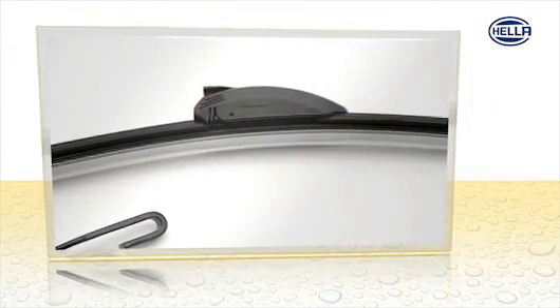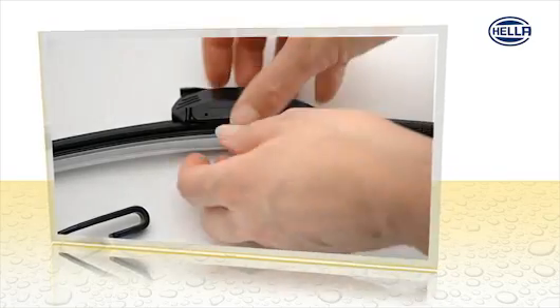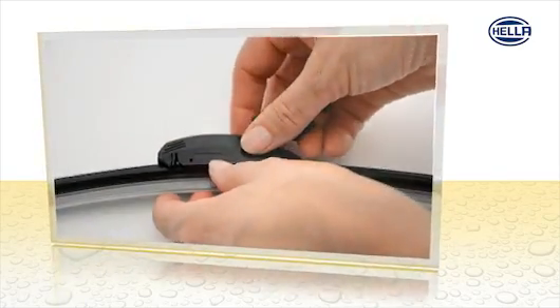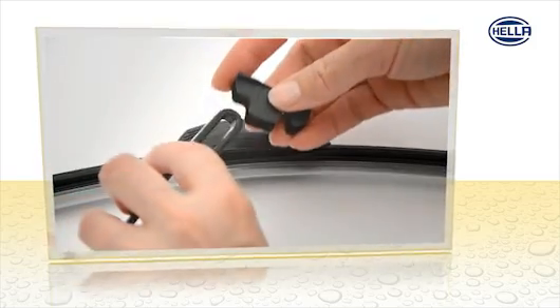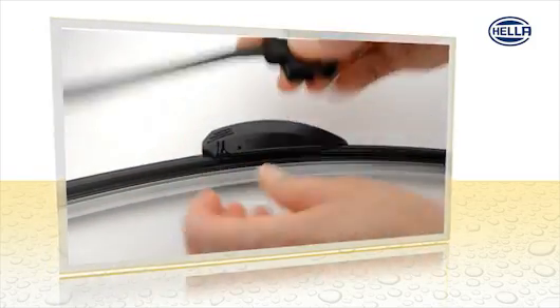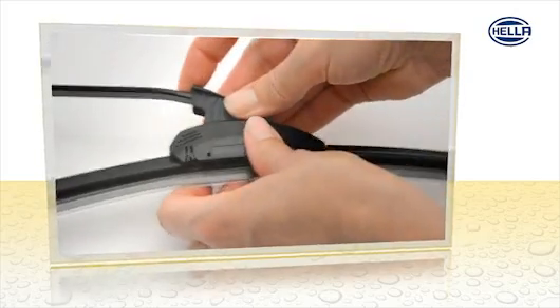Assembly is easy. The multi-adapter is pre-assembled for hook wiper arms. Remove the mounting clip. Insert hook from below. Replace it in the adapter and snap it in.